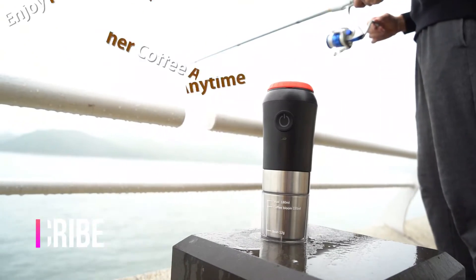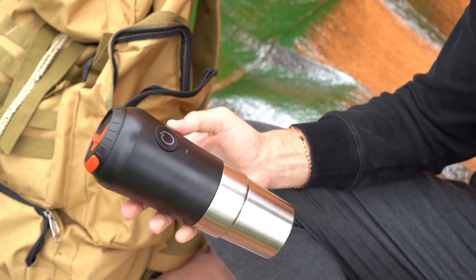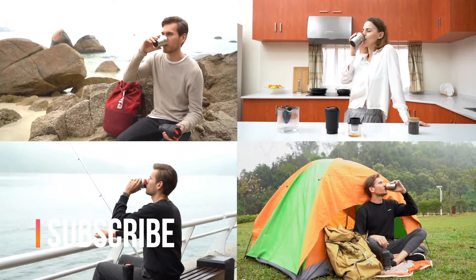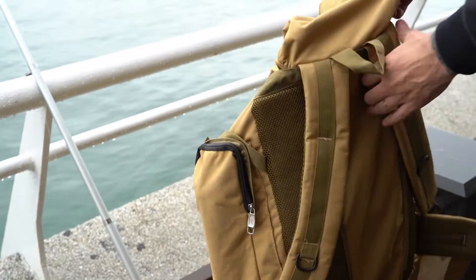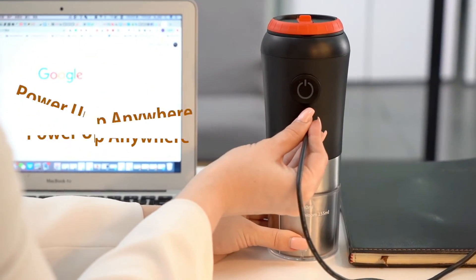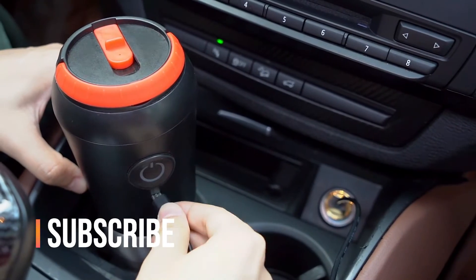For outdoor coffee geeks, it's hard to make a cup of fresh coffee. With the versatility and portability, Bean Q is an essential road-trip coffee machine that fits your lifestyle. Bean Q's built-in 1,200 mAh battery holds a full charge for up to 20 times continuous use.